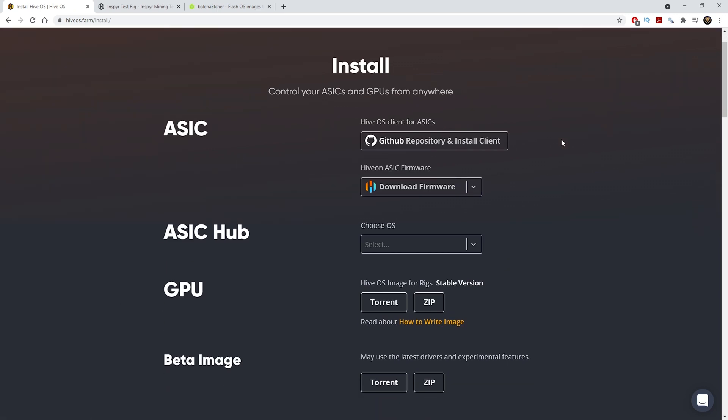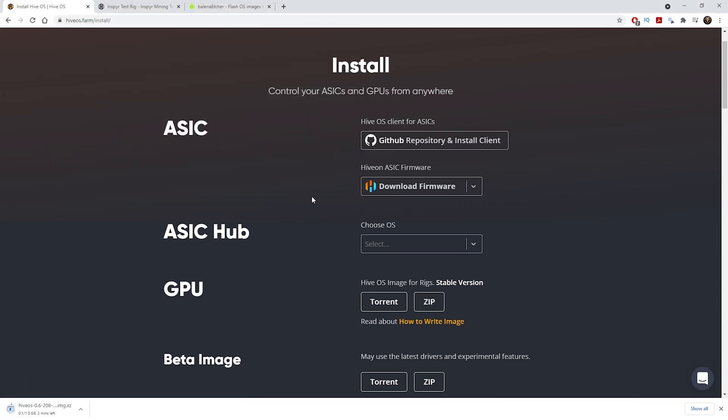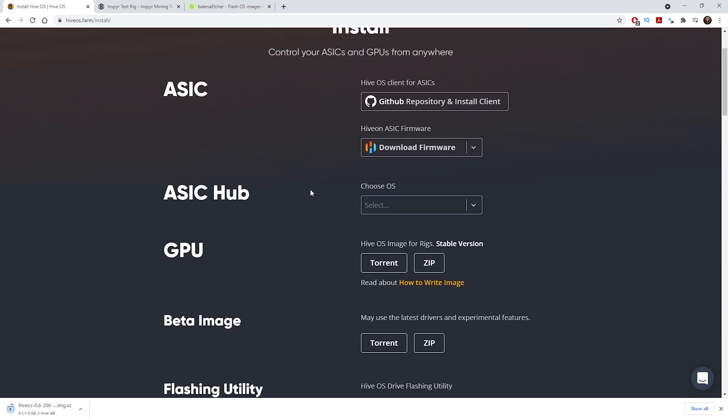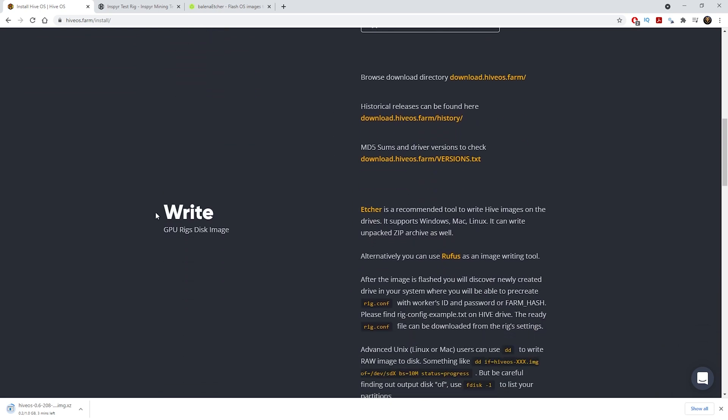Once you click the Install tab, you'll come onto this page where you can select GPU and then click the ZIP button. Once you click the ZIP button you can save the image to your desktop or downloads folder. While that downloads in the background, the next thing you need to do is download the software to write the image onto the SSD — scroll down to where it says 'Write GPU rig disk image' and download Etcher.